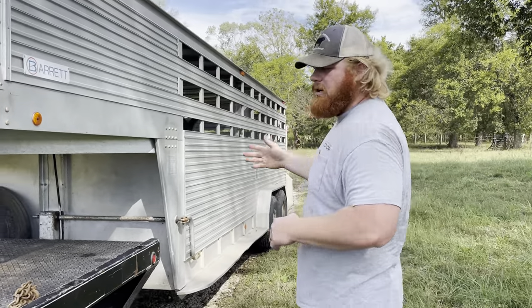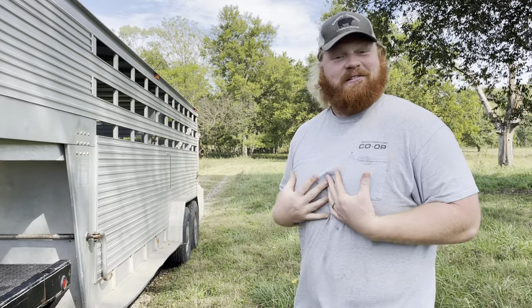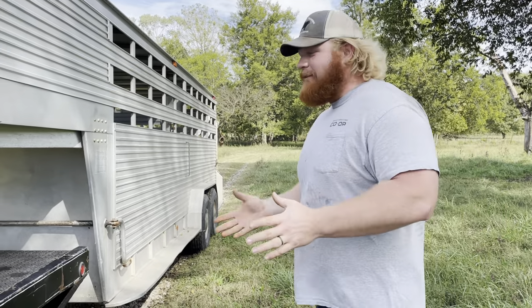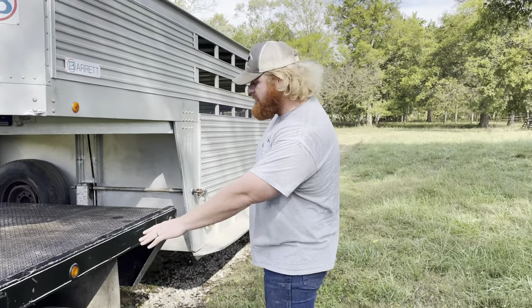Today we're hauling a cow to market, and on the trip it's my responsibility to make sure she's safe. I'm going to talk to you about a few things I like to do. Obviously, we know about lights — our lights need to work — and our tires need to be aired up.